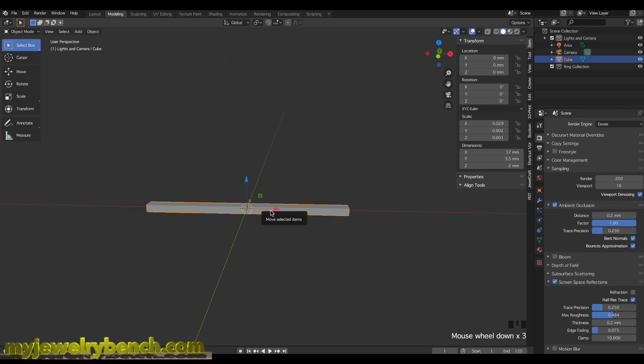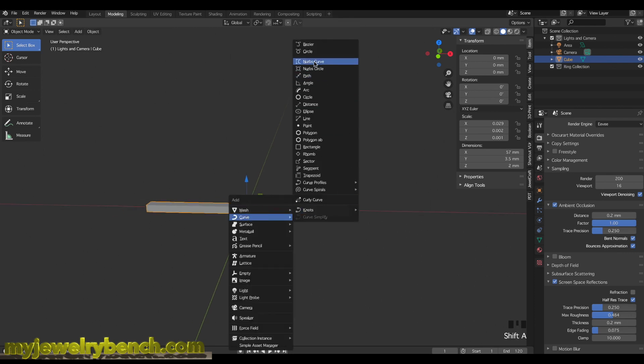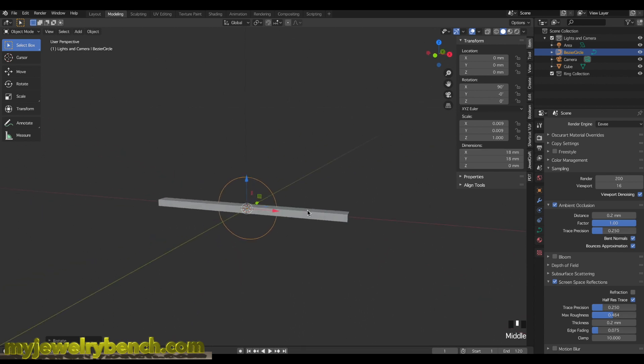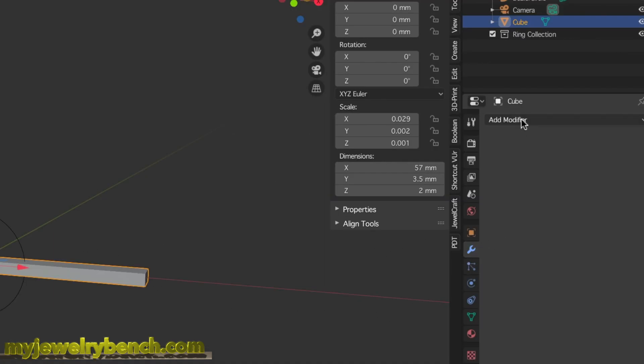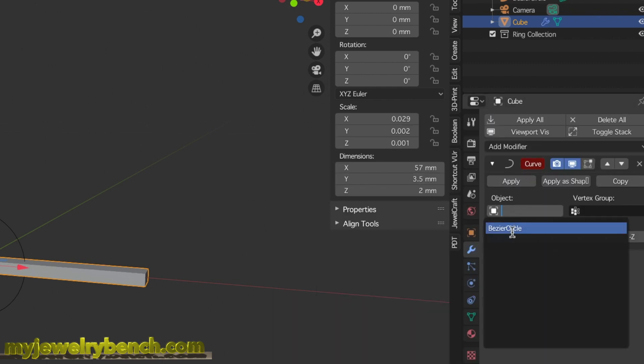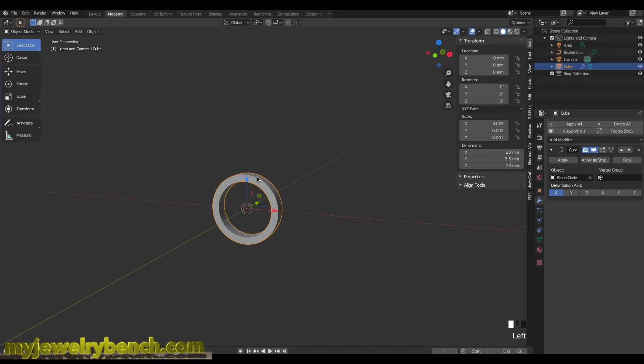I'll press Tab for edit mode, then Ctrl+R to add about 200 loop cuts — press Enter twice, then go back into object mode by pressing Tab. Now I have a ring shank I can bend around a curve. I'll add a curve circle, make it approximately 18mm x 18mm, and rotate it 90 degrees along the X-axis. Then I'll apply a curve modifier to the ring shank mesh, select the bezier circle, and now I have a ring shank.